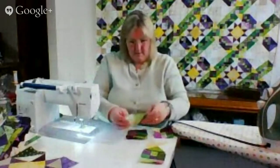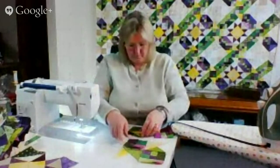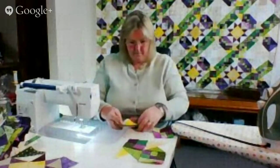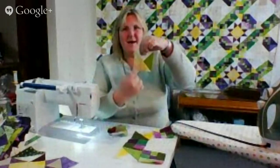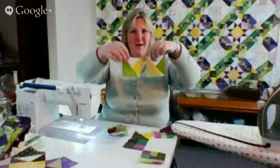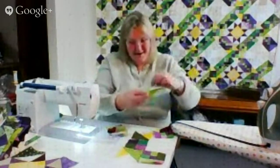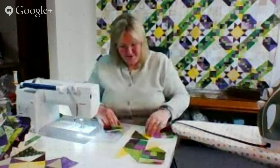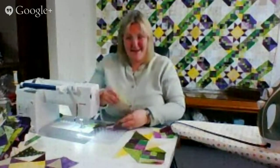Now I'm doing the final one — the little itty bitty square one. Do you remember how important it was to put the yellow angle on these and the green angle going the same way? It's because you want it to look like that rotating star.